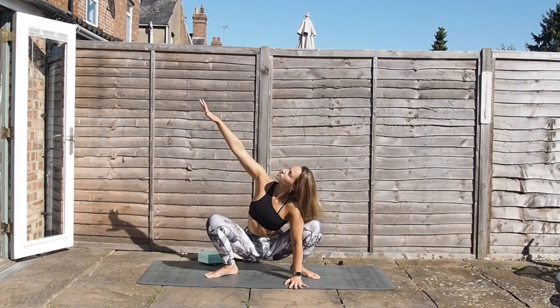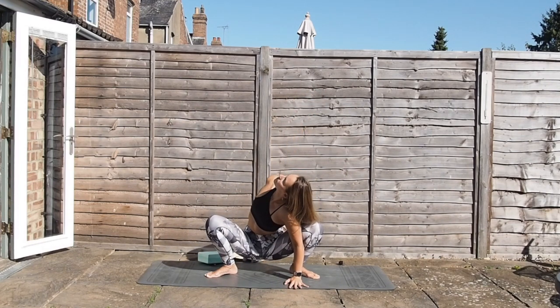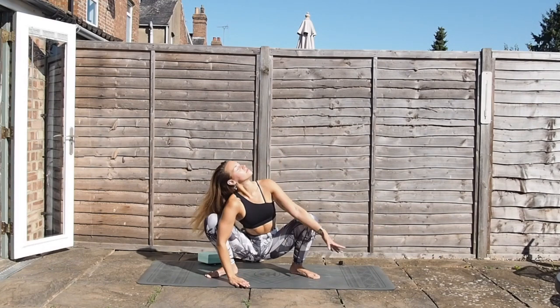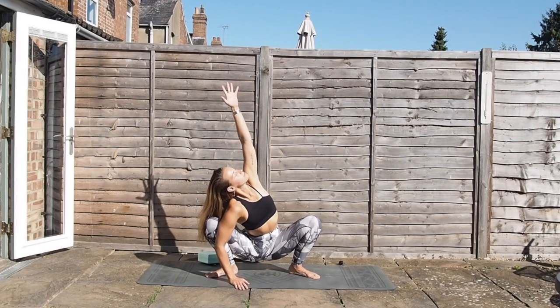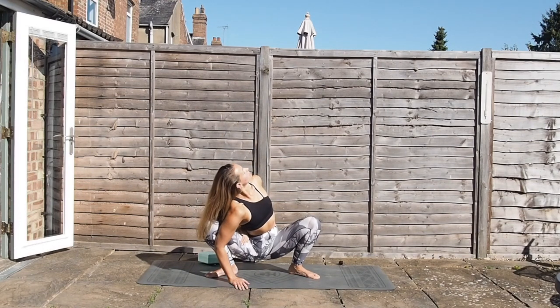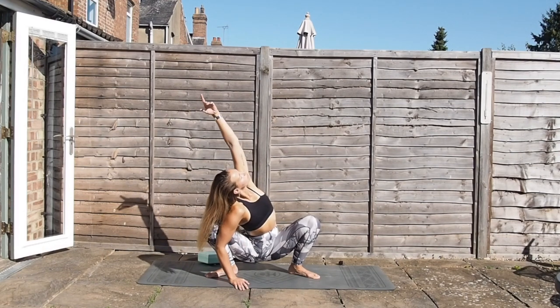Placing the right hand down, sweep the left arm all the way up to the sky, opening out through the chest. Option of threading that left hand through to the inside of the thigh — if you can't get that thread, that's absolutely fine, just keep the arm up towards the sky. Inhale, then exhale, release. This time sweeping the right arm all the way up to the sky — again, option of taking that little bind there, see if you can thread the arms through to the inside of the thigh. If you can't, that's absolutely fine, just keeping the arm all the way up.